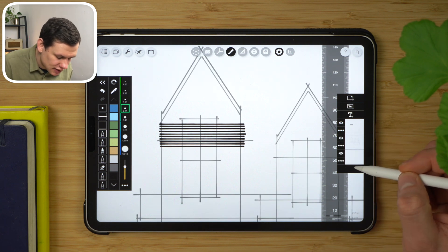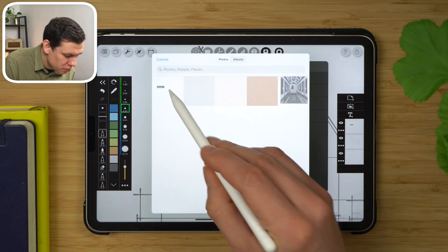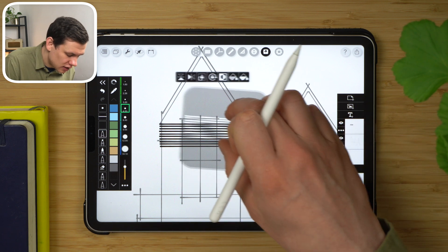Then I'll enable the layers again, tap the stencil tool, go to settings, tap the plus sign, then library, and import our hatch. Adjust the scale of this — white areas will be the ones that get filled in. Click done, and here is our hatch again.